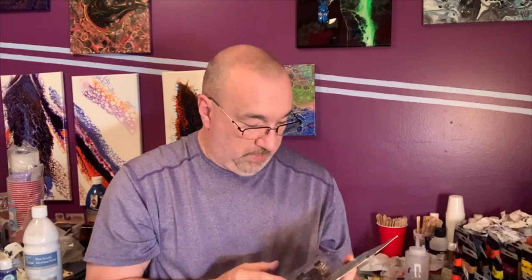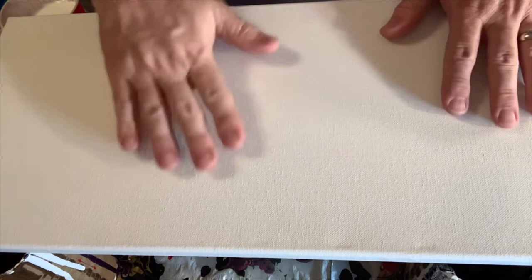I think I'm going to do like normal — fairly wide, a thin-to-wide shot. That's it, let's get started. Okay, we got our canvas ready and we're going to start pouring here. I got the whites mixed, I got all my paints mixed. Let's get started.